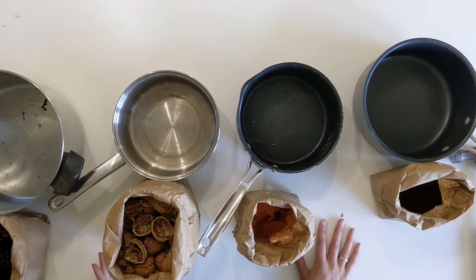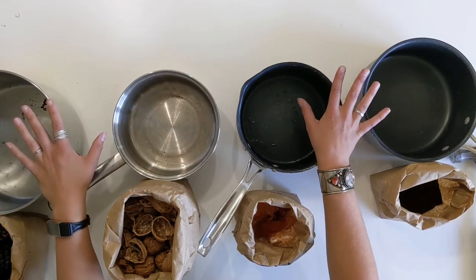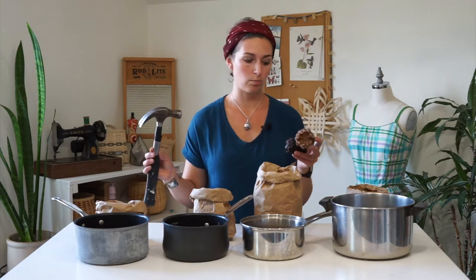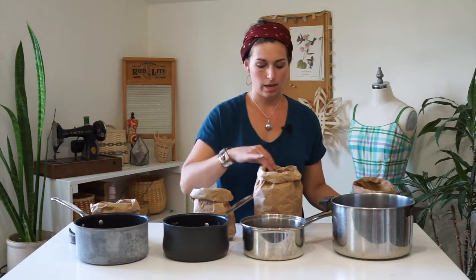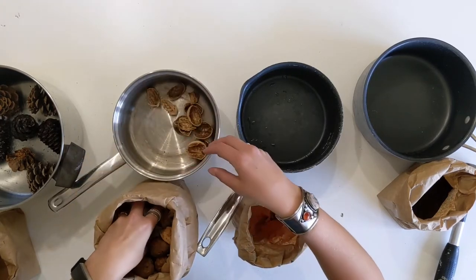To process each of these items for natural dyeing, you're going to need pots. I suggest using pots that you only use for dyeing projects. It can be a little touchy transferring between kitchen use and natural dyeing use, especially using fibers that have been mordanted with alum or other metal salts. For the pine cones, you can either crush them up with a hammer into smaller pieces or just throw them into your pot. And then the walnut shells — break them up into pieces and put in a couple handfuls.